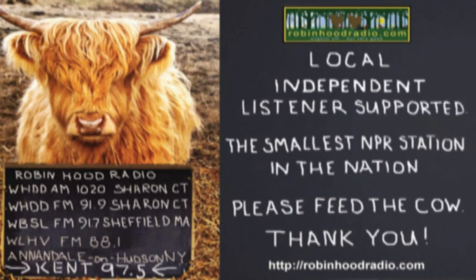Underwriting support from Colorblends, supplying top-quality spring-blooming Dutch flower bulbs to landscape professionals and ambitious home gardeners. More information on the web at colorblends.com.